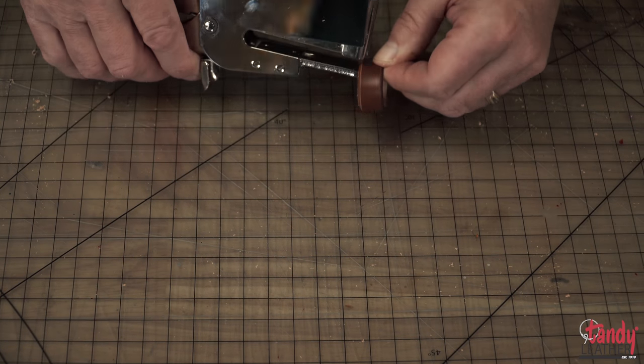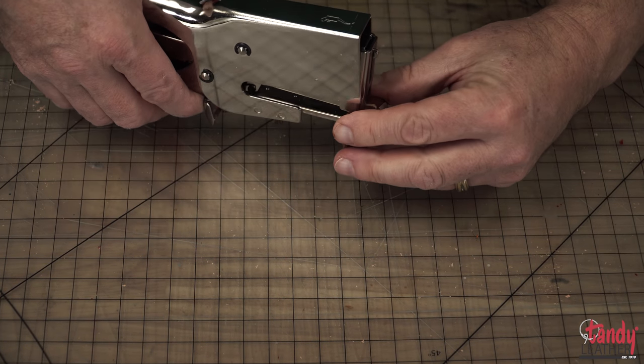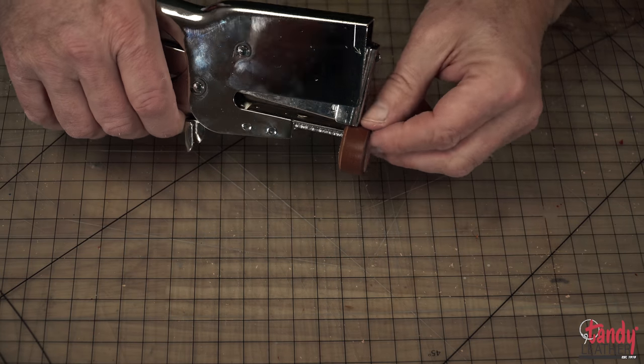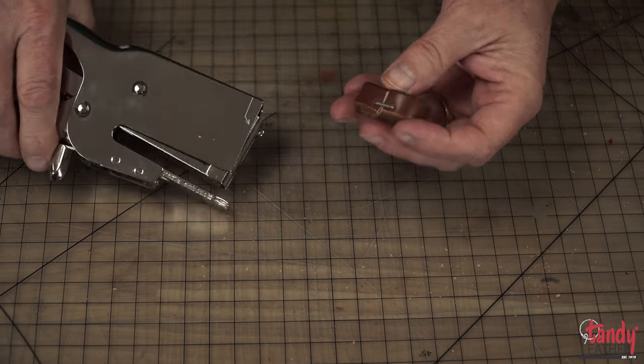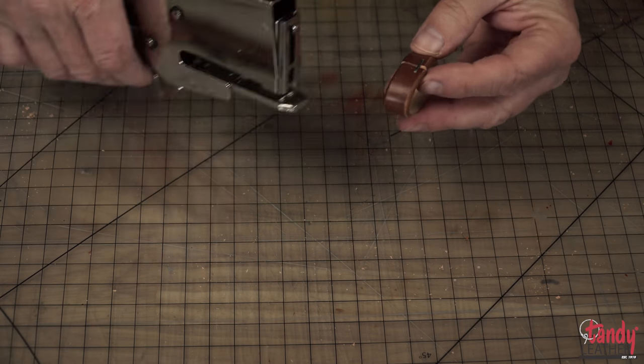We are ready to come back with a heavy-duty stapler, fold the keeper over, line up the edges, and apply a staple. Let's rotate it over and add one more staple for extra security.